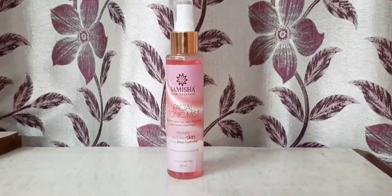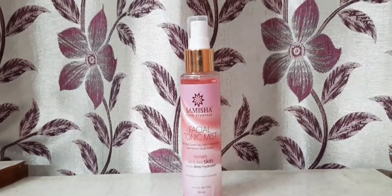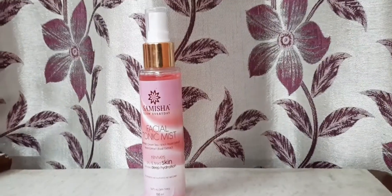Samesha brings you a refreshing facial toning mist for a healthy and glowing complexion. It is a multi-product that can be used as both a toner and mist.